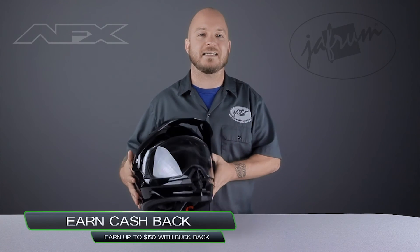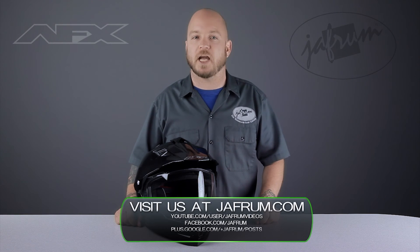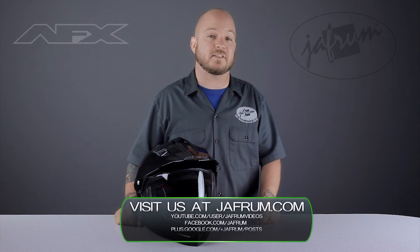The AFX FX39DS is a transformable dual sport offering that's perfect for riders looking for a budget-conscious helmet for on and off road use. Thanks for joining me for a closer look. To see more AFX, subscribe to this YouTube channel, visit Jaffram.com, or click the link below to go to our website. Click our live chat icon or give us a call at 1-877-GO-HELMET with any questions. Like us on Facebook for daily deals and rider news.